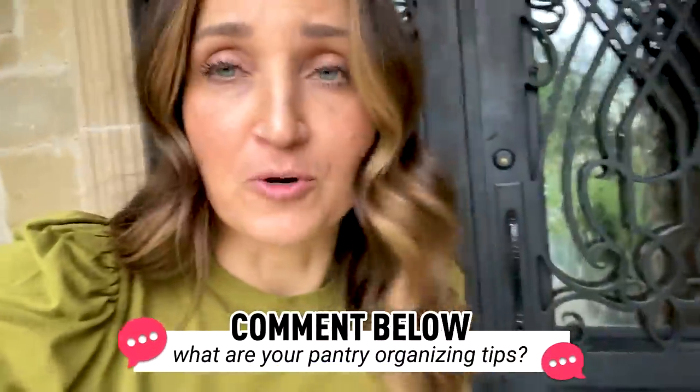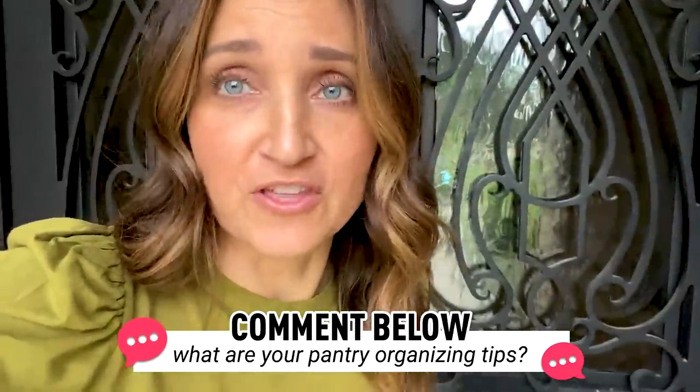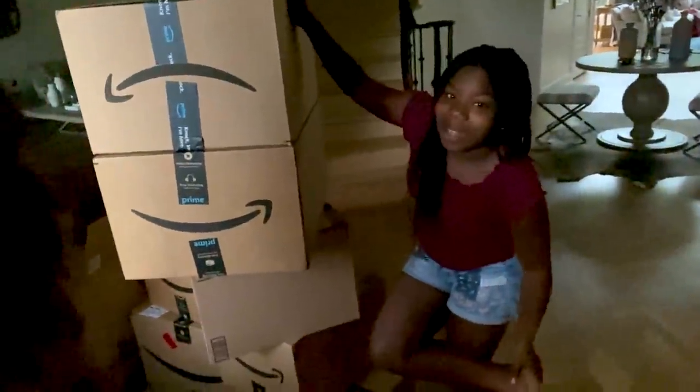Step one in becoming your own personal home edit is ordering all the things you need. They just arrived — you can see my Walmart and Amazon boxes here. We just dropped them off, and we are going to move them all into the kitchen. They're bulky containers so they take up a lot of space in boxes. We're gonna go open them up.